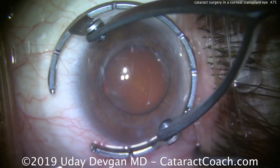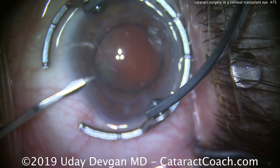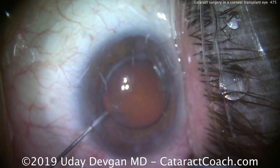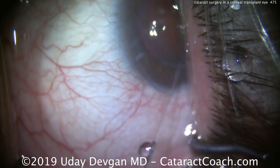Here's the eye. This is a patient who's had a prior corneal transplant — a penetrating keratoplasty — for keratoconus that was very advanced. The surgery was done a few years ago. You can see the graft tissue and the graft-host interface.